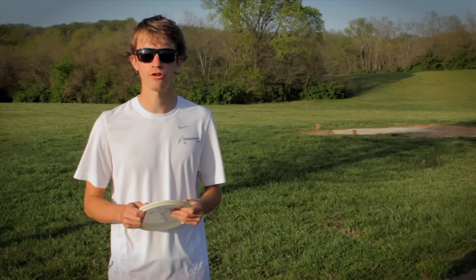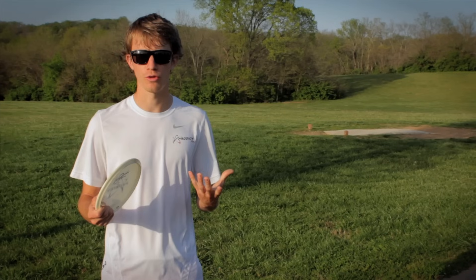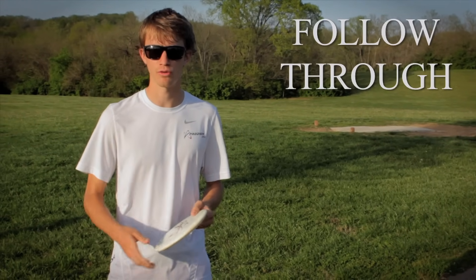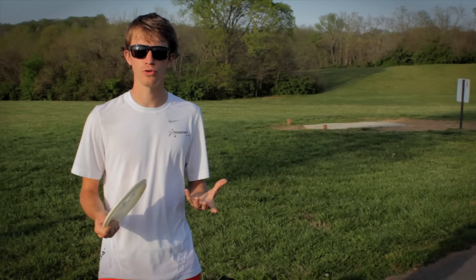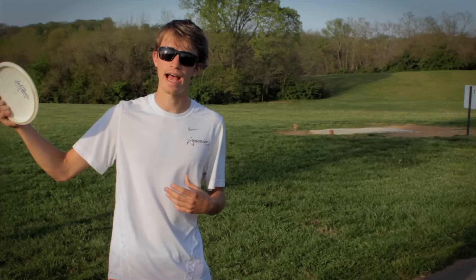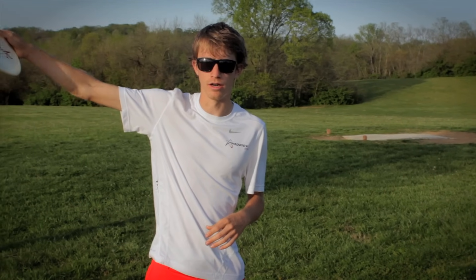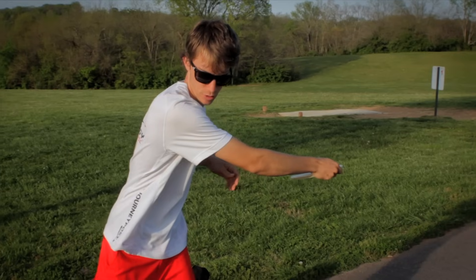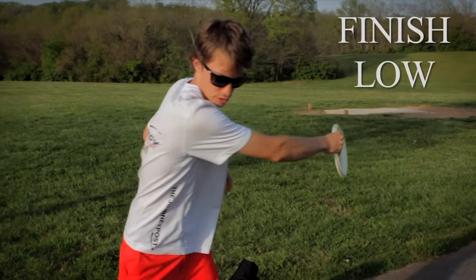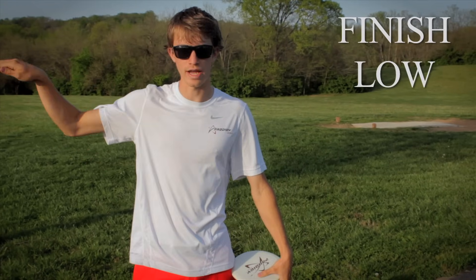One way to improve your accuracy on distance shots — or any shot — would be your follow-through. By follow-through I mean finishing your arm in the same direction you wanted to throw the disc. A lot of people when they first start playing disc golf throw the disc really high in the air, and that mostly has to do with finishing your arm up in the air. So when you're pulling through, instead of finishing up high, think of finishing below or at your shoulder level — that way the disc has no choice but to go straight and low.